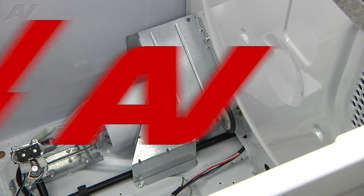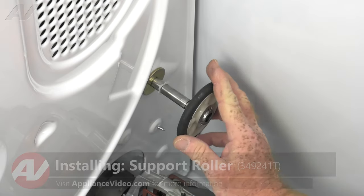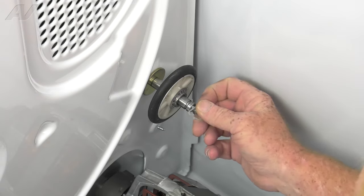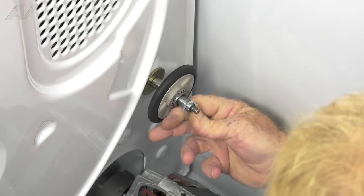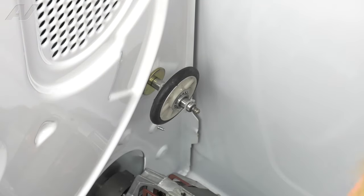Now we'll move on to the right. Now that we have a new drum roller, let's go ahead and install that. Slide it right over the shaft, give it a spin, make sure it turns freely, and reinstall the tri-ring by simply pressing it over the front of the shaft. Remember, you want to replace these as a set — they come two to a package. One roller may not look like it's damaged, but trust me, you'll be doing yourself a service by replacing them both at the same time. Now we can reinstall the drum.